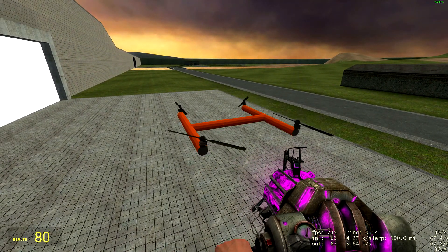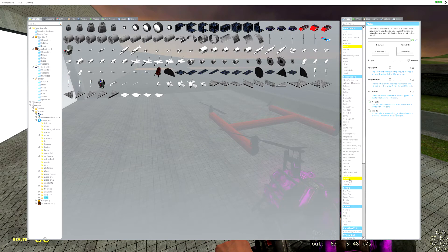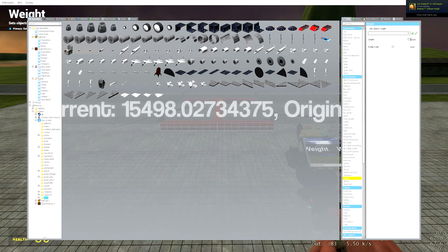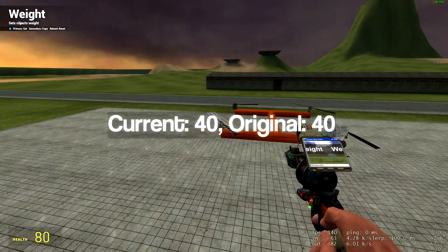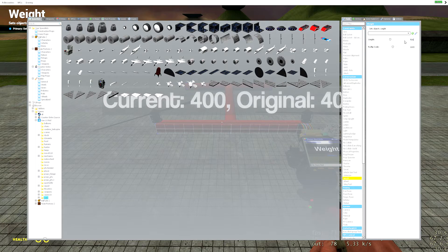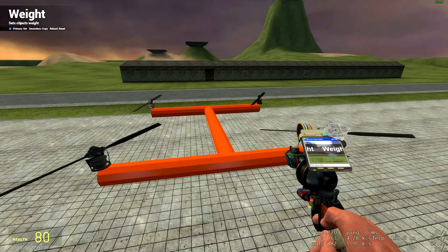So here we have our little craft. We hit zero and it starts spinning — everything seems to work. Now is when the weight tool comes into play. This thing starts out at 15,000 pounds, which is not reasonable. We're going to set it to 500 because four or five hundred seems to be the weight of most vehicles in Garry's Mod. The propellers are all 40 each, so that's 160 plus 500 equals 660. We're going to put a thruster at each tip of each propeller blade, so that's eight. 660 divided by 8 is 82.5.